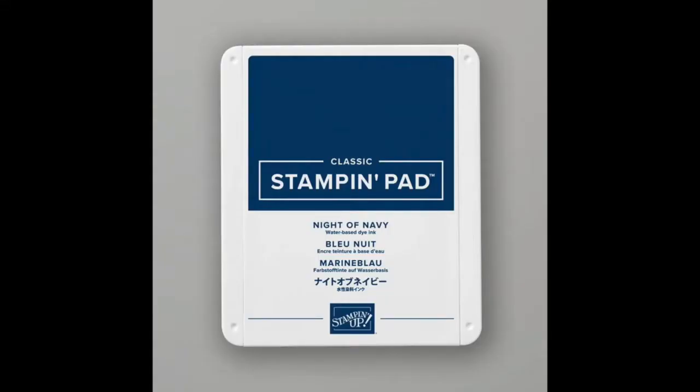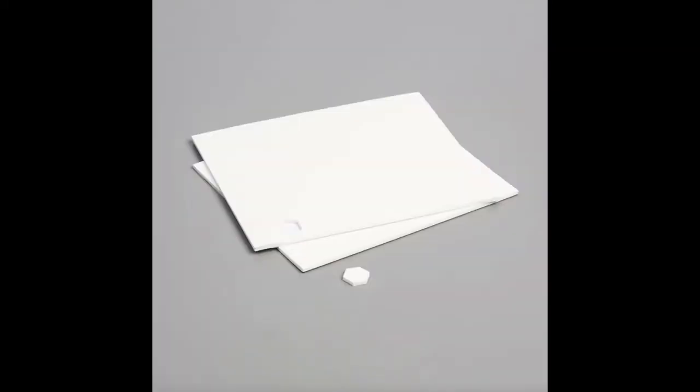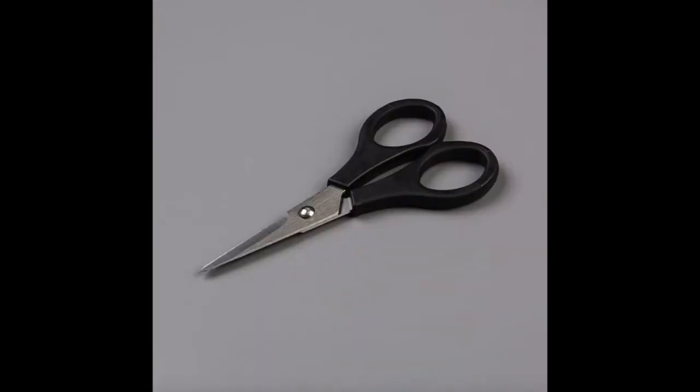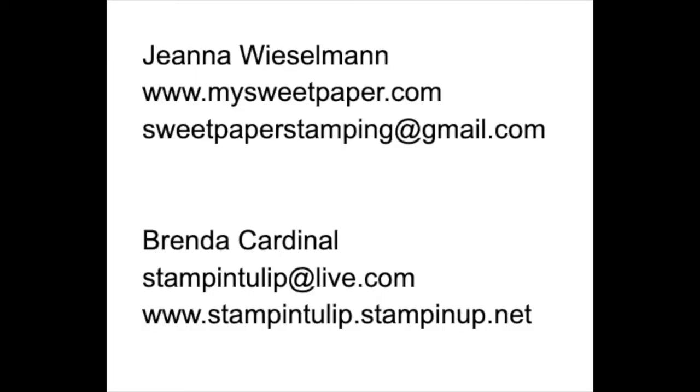If you ordered a kit from either Gina or me, elements for your cards have been punched and pre-cut for you. Before we get started, you'll want to get your supplies ready including the Night of Navy and Tuxedo Black Memento Ink Pads, Mini Glue Dots, Stampin' Dimensionals, Stampin' Seal, a Bone Folder, an assortment of Clear Blocks, Paper Snips, and Stamparatus. Please reach out to Gina or me if you need any supplies, would like to chat about becoming a Stampin' Up! demonstrator, or hosting a Stampin' Up! event. Let's get started with our first card design.